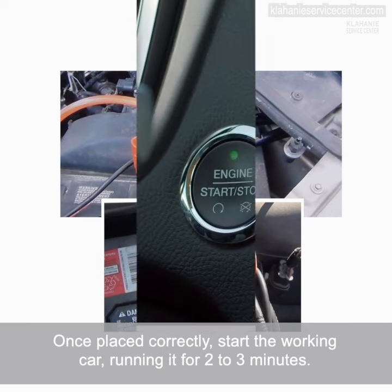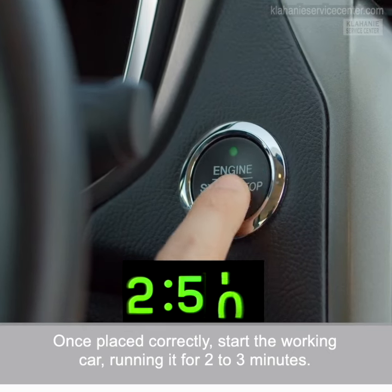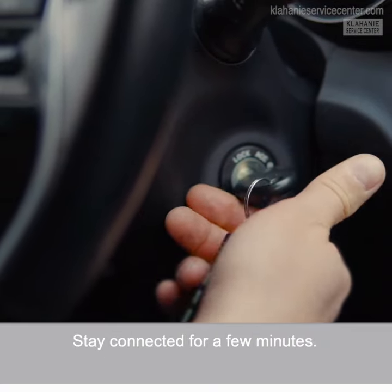Once placed correctly, start the working car, running it for two to three minutes. Next, turn the dead car's ignition key. Your car should start up right away. Stay connected for a few minutes.